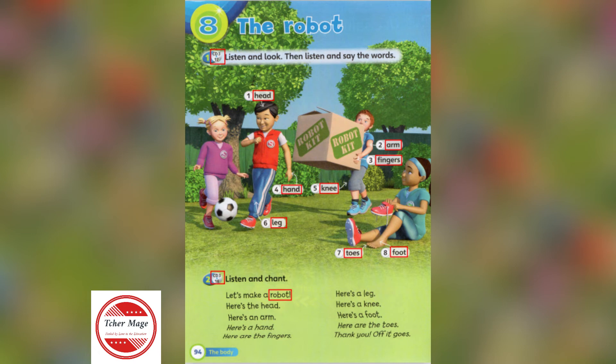Here's a leg. Here's a knee. Here's a foot. Here are the toes. Thank you. Off it goes. Let's make a robot. Let's make a robot. Thank you very much.